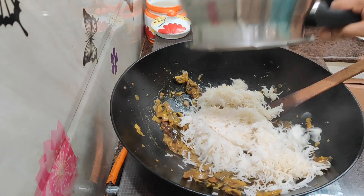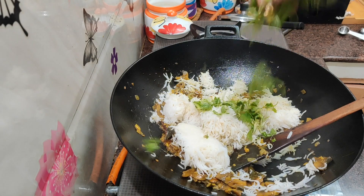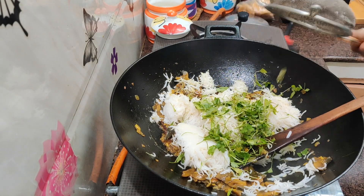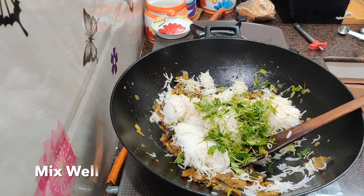I am going to mix it up. You can add a little bit of the rice and mix it in. You can add the rice with a roast flavor.